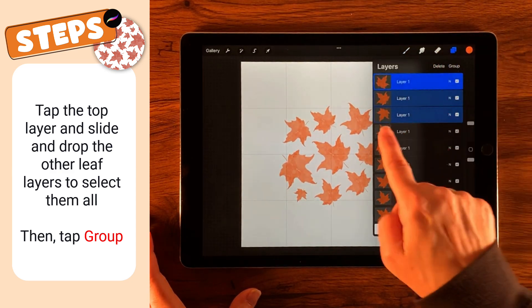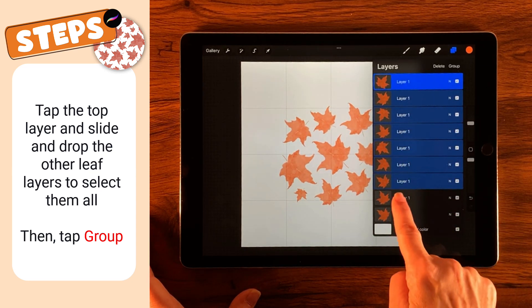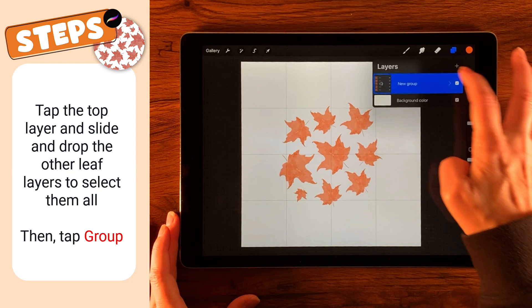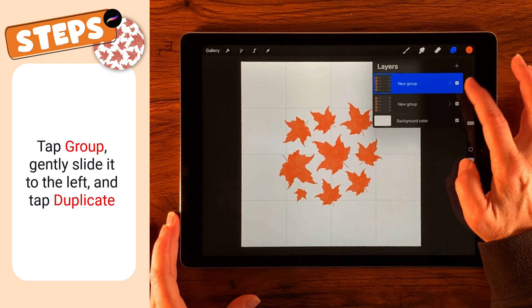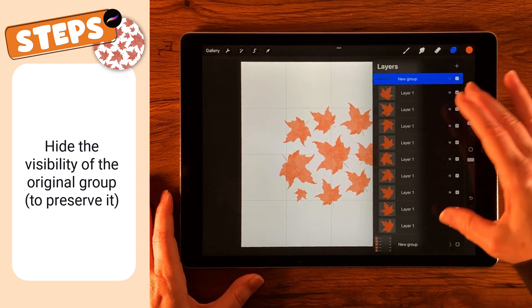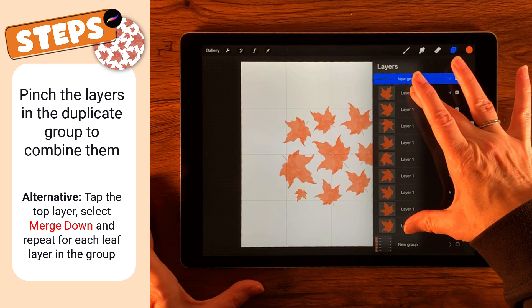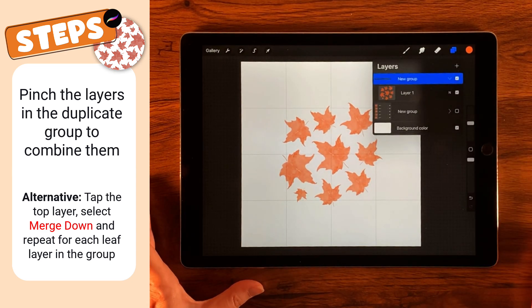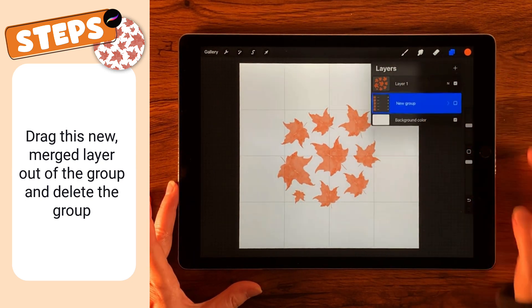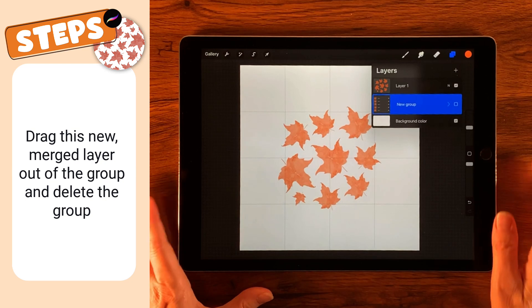I've got one selected, so I'm gently sliding all the other layers and dropping them so I can select them all. Then I'm going to group this. Now I'm going to duplicate the group by gently sliding it and tapping Duplicate, then turn off my original group in case I want to reuse it. I'll use my finger on the top layer and thumb on the bottom layer, pinch them all together to merge them, then take that layer outside the group and delete the group.